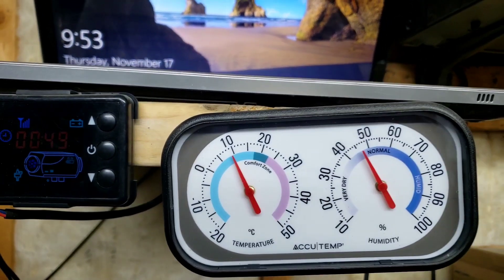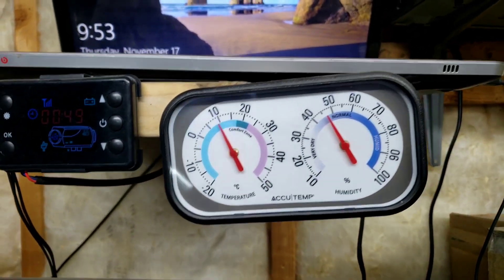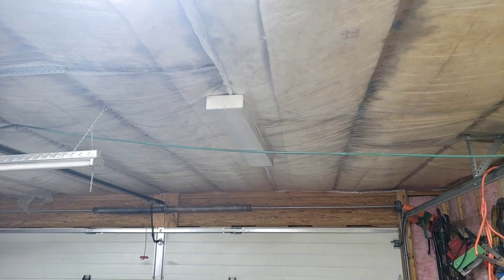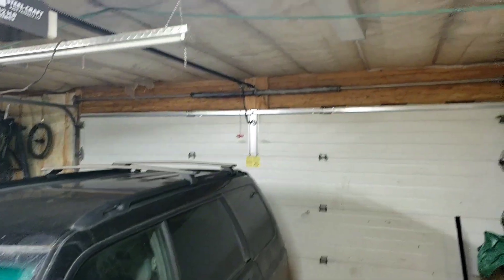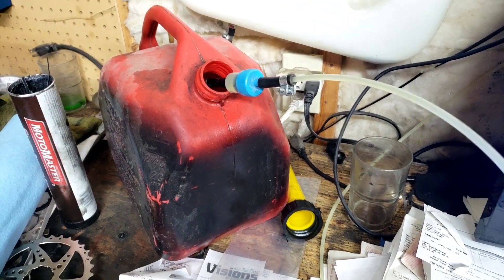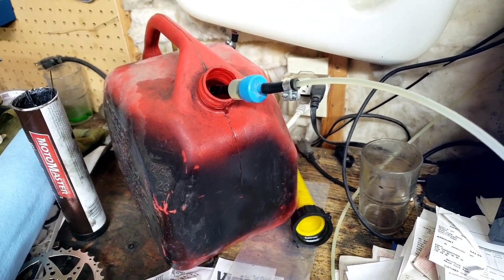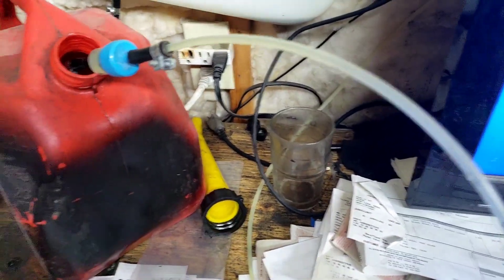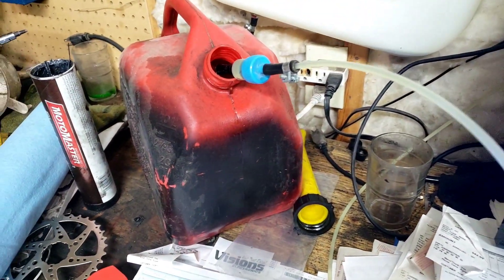It got up to 9 degrees in my 25 by 25 foot garage with an insulated ceiling — that's not super high. After calculations, I found out you could run this on minimum for 2.4 hours on one cup. That's pretty good.